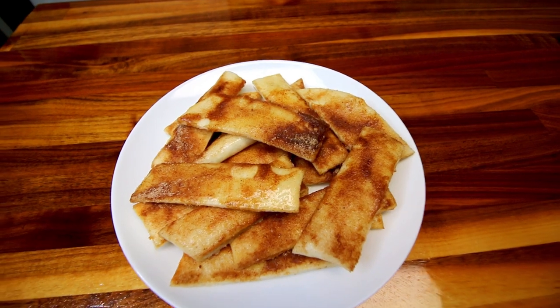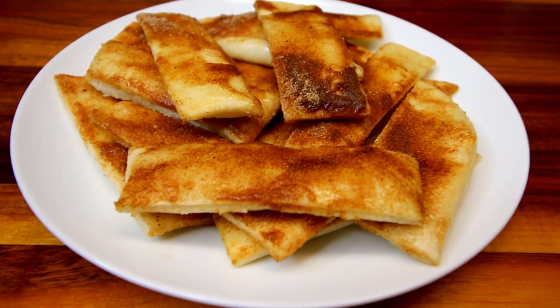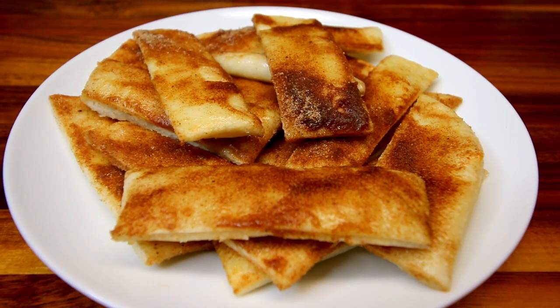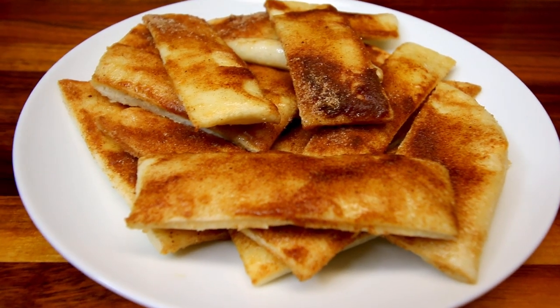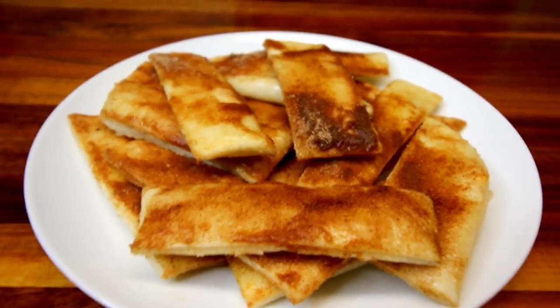I'm going to be doing mine in my air fryer today. You can absolutely do these in the oven if you want, and I will have the oven temp and time down in the description box along with the instructions for the air fryer. But let me jump in and show you what you're going to need to make these.